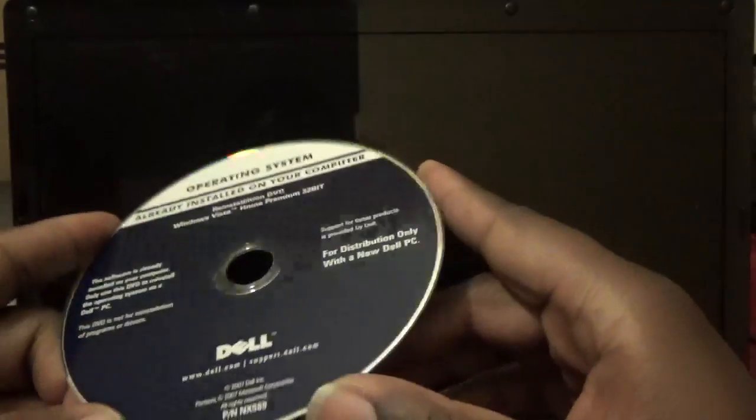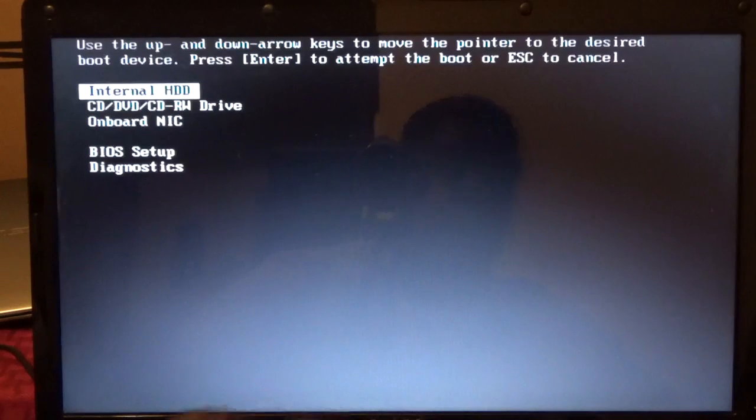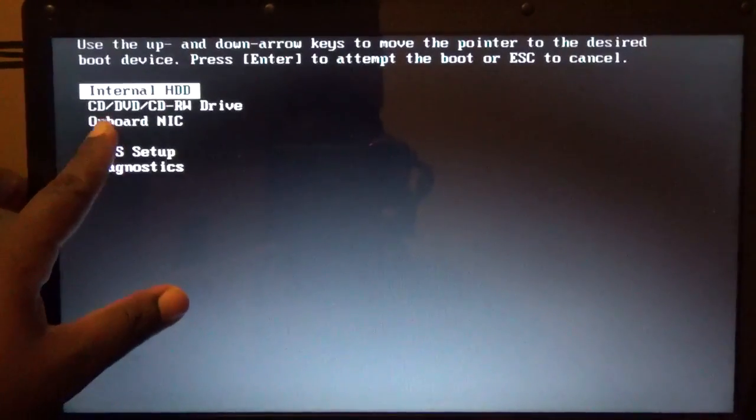This is a video of how to install Windows Vista on the Dell Inspiron 1545. I just installed the hard drive — I'll put the link below for how I did that. We're installing Windows Vista directly from Dell's disk, so it'll probably be a little easier and might not require installing any drivers. The first thing you want to do is power it on and press F12, which gives you the boot options so you can boot to the CD or DVD.